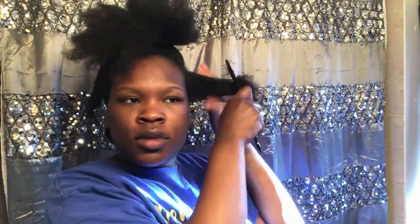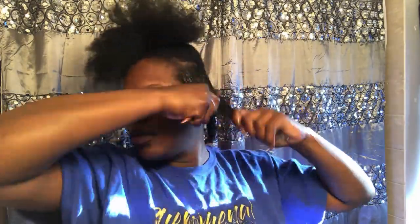My second unpopular opinion is I like frizz on the majority of my hairstyles — I don't mind it. For a twist out or braid out, I don't mind a little bit of frizz as long as you can still see the definition of the braid out or twist out. I'm cool with that.